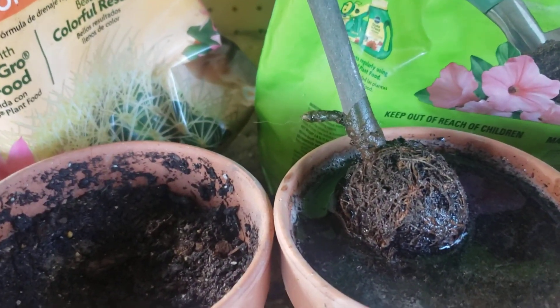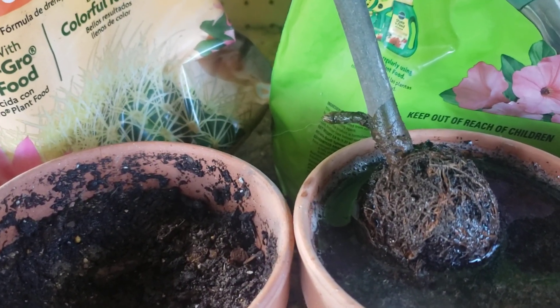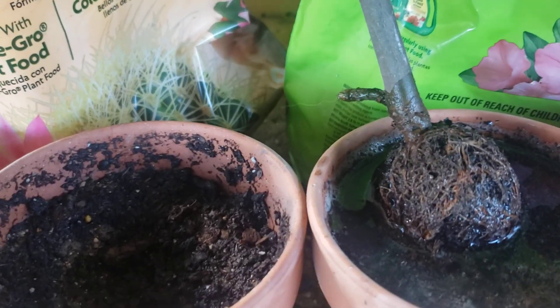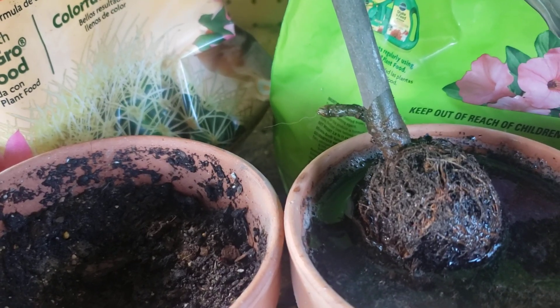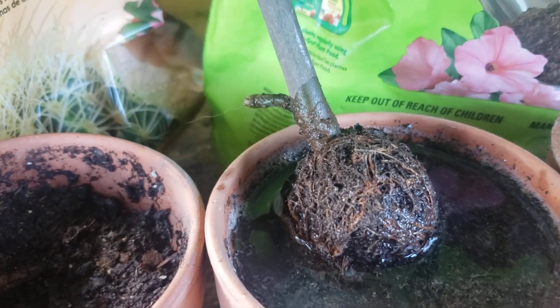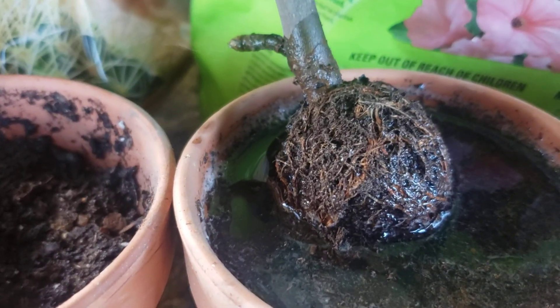I did have some fails. The silverberry did not take, so I've taken some cuttings off that and I've got them in some dirt right now. But most of the other ones did. I haven't checked the fruit trees, but I will. But anyway, to me, this is a success.